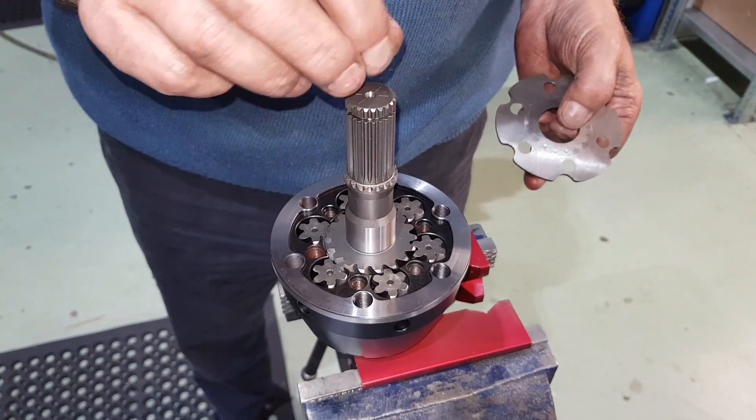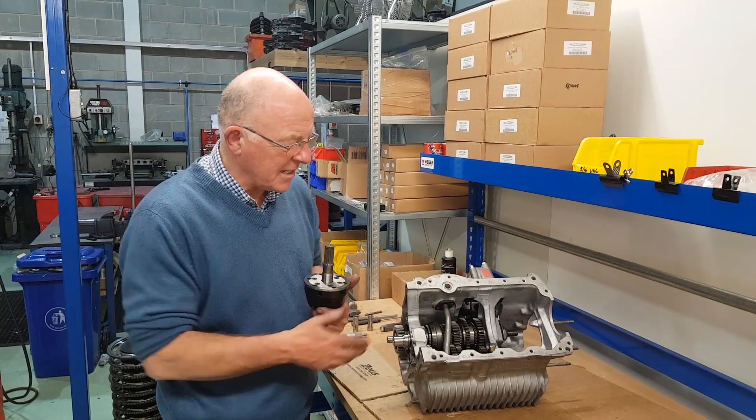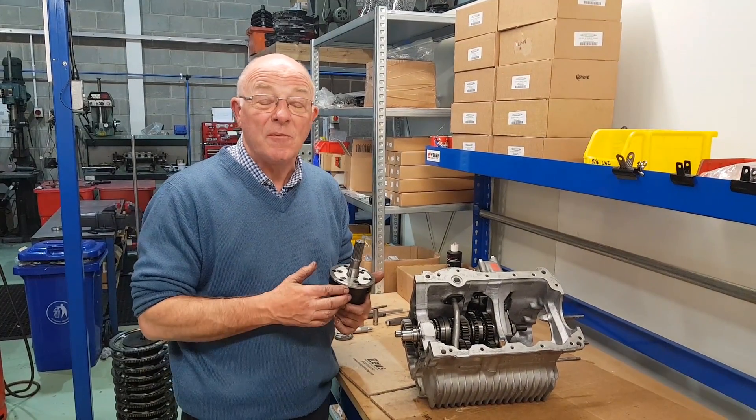Beautifully engineered, lifetime warranty — worth a look at. Okay guys, there's the gearbox and there's the diff — hope you enjoyed it. If you like the content, please subscribe for more.